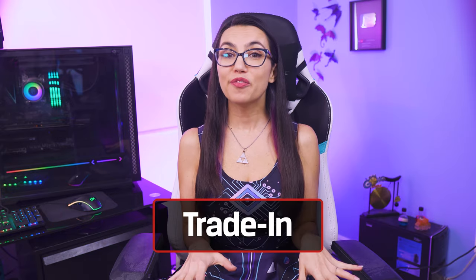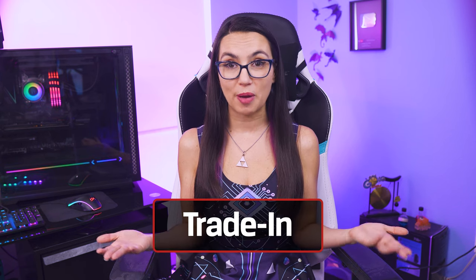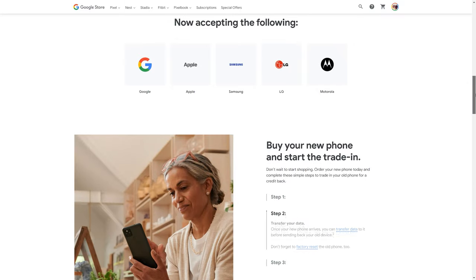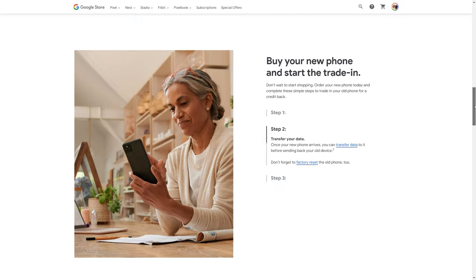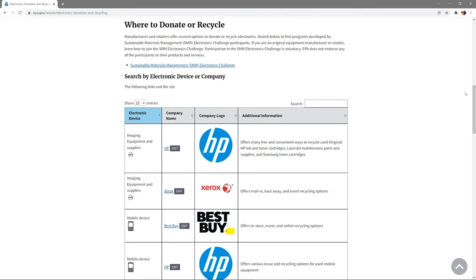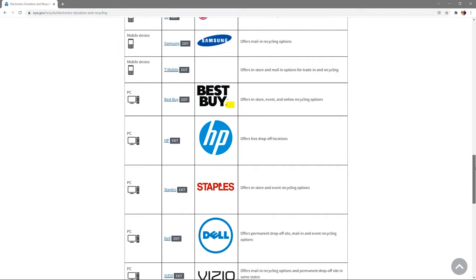If you were thinking of making a tech upgrade yourself, perhaps a trade-in program may be of interest to you. Some manufacturers and retailers will give you sizable discounts in exchange for old tech. In fact, the United States Environmental Protection Agency has a listing of manufacturers and retailers with trade-in programs, in addition to their list of electronics recycling programs.